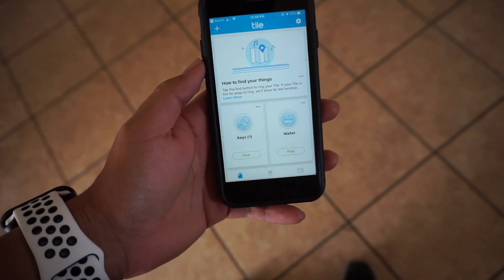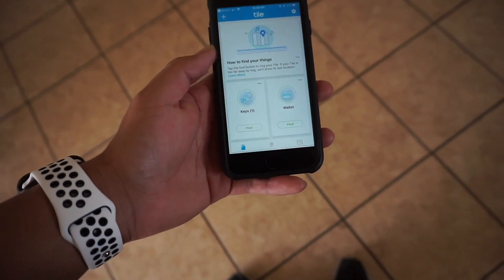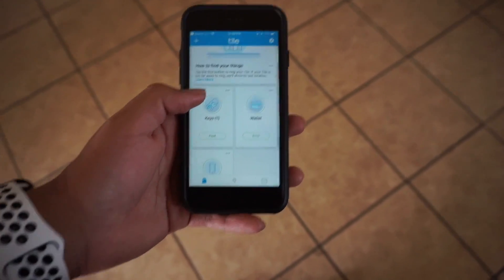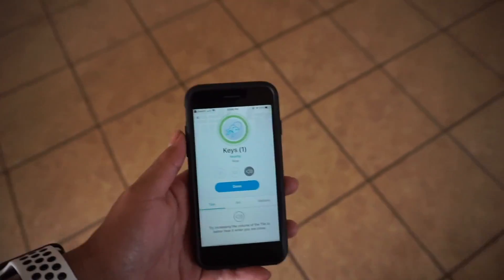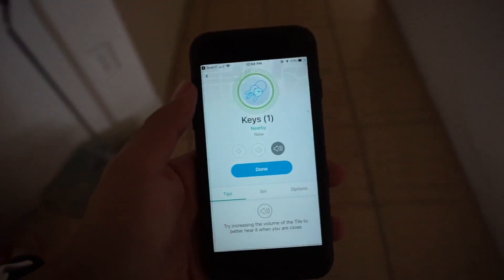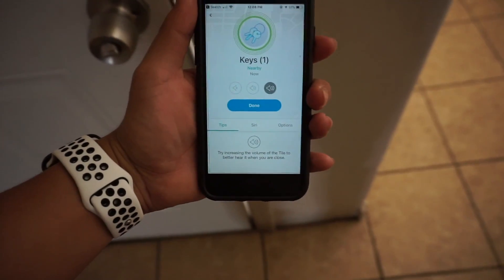Right now I'm pretending that I lost my keys. We'll go to Keys — and you can see I changed it to Wallet, that's my original one. We'll push Find and right now it says it's ringing. In the app it'll tell you if you're nearby or if you're far — if it has no connection it basically won't say that it's nearby.